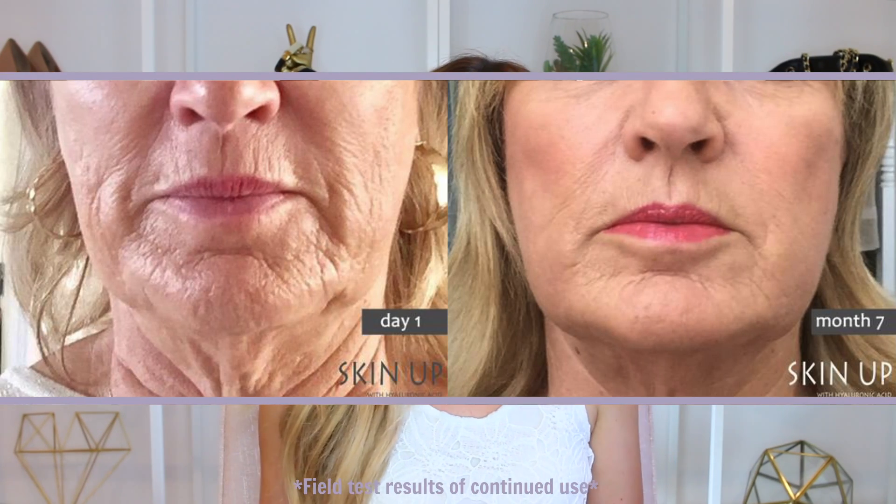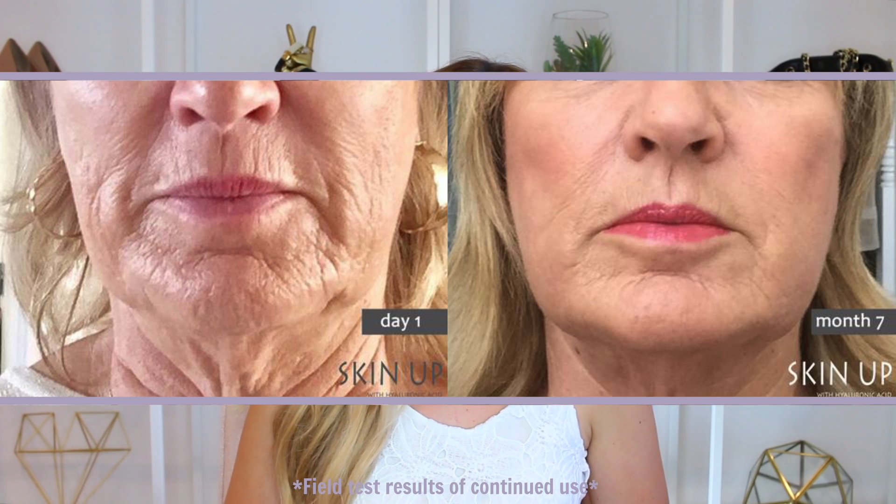For optimal results, we recommend you use this product 5 times per day for 10 seconds each use. However, you're welcome to customize your routine based on personal preference.